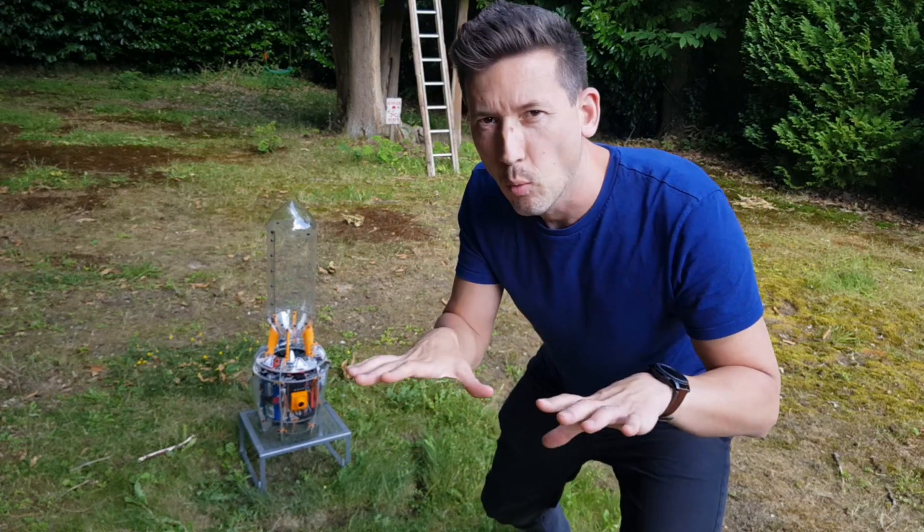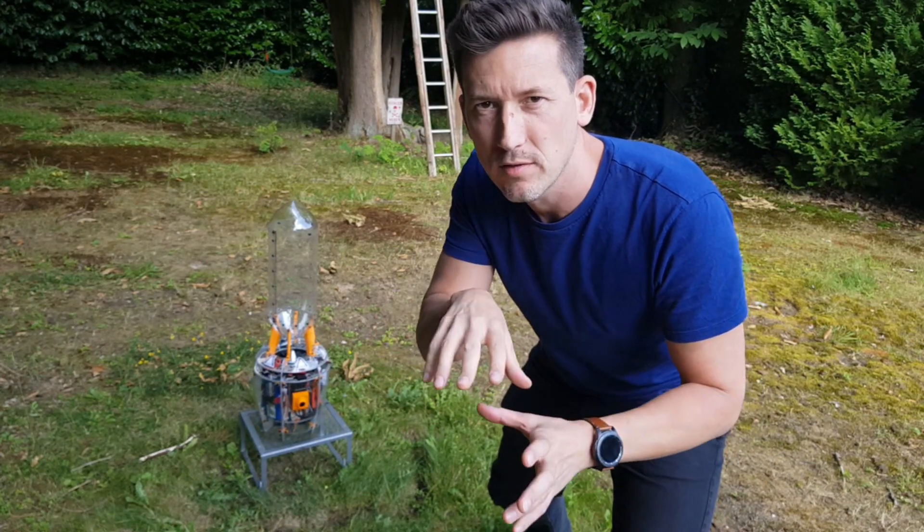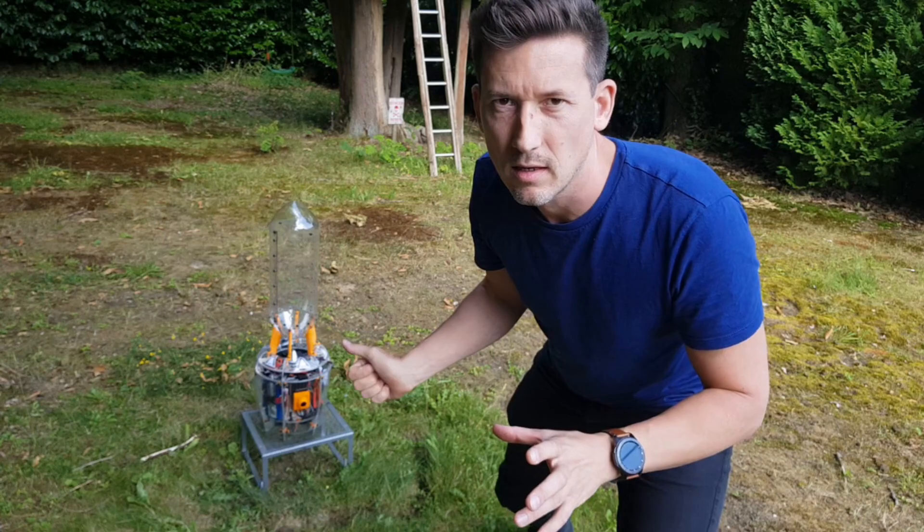Okay, so it seems to be a little bit wobbly still. I'm going to put something in there and see if it flies.